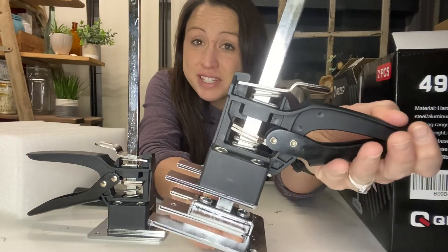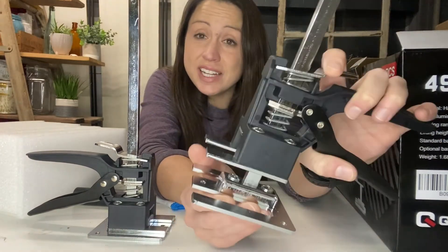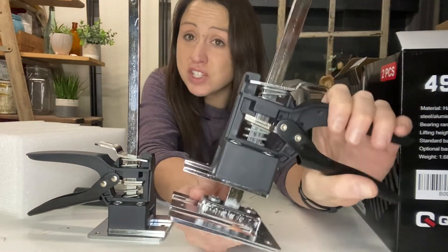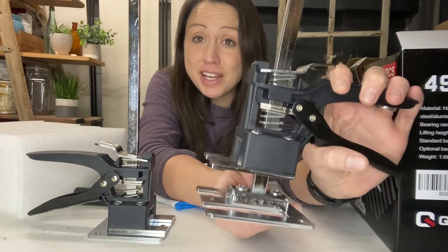These are high quality material, comfort grip, and anti-skid. So if you need something to help you lift and install a window, a door, a wall, or what have you, these would be a good option.